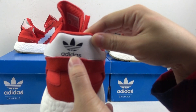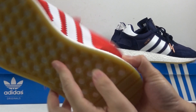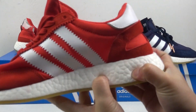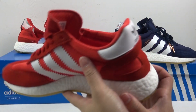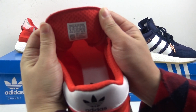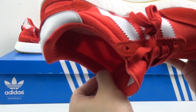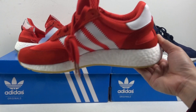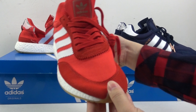The back is very simple, with the Adidas logo here, and the heel button is very soft — you can touch it. It's very suitable for sports and running. On this patch we got the size, and the inside is very simple. The shoes fit well for both summer and spring.